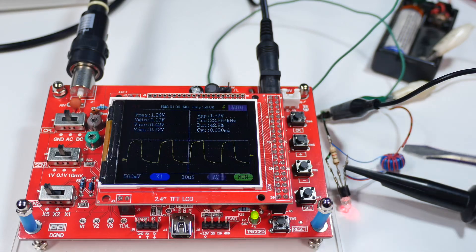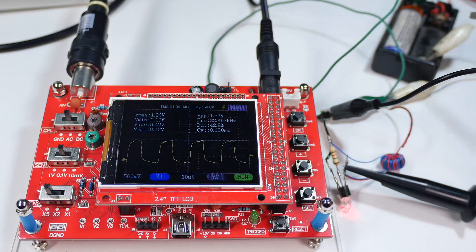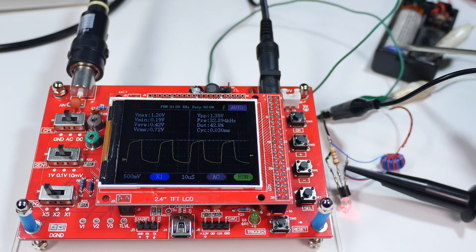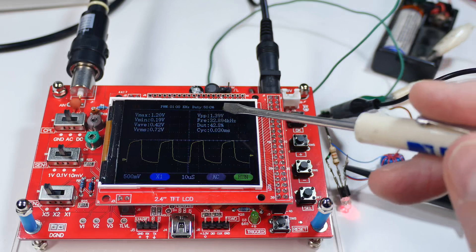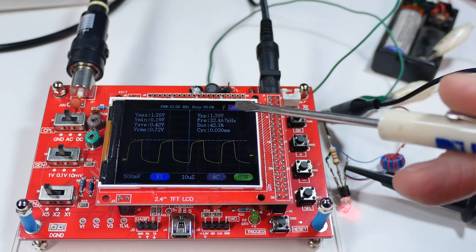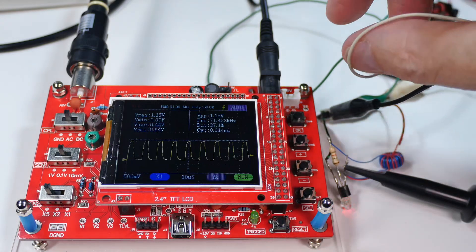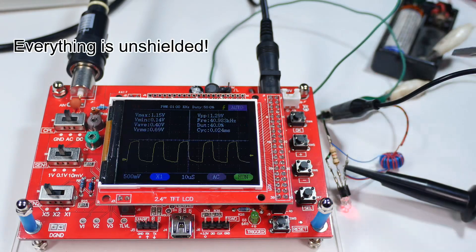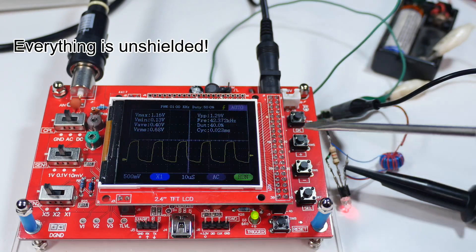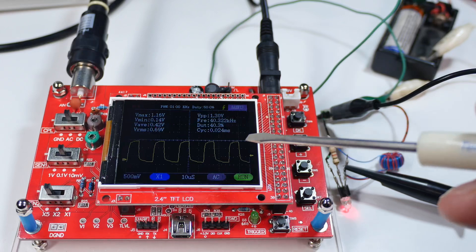We are looking at about 1.2 to 1.3 volts on the Vmax. That's not unreasonable because the battery is a nickel-metal hydride at about 1.2 volts, with a little bit of flyback on it. The frequency will vary a lot because this is not a crystal-controlled oscillator — it'll have many sub-frequencies. You can see I'm just moving the battery line around and it picks up a lot of different frequencies. It's also just picking up and rectifying noise from this circuit and anything else in the room — the LED lights and so on.